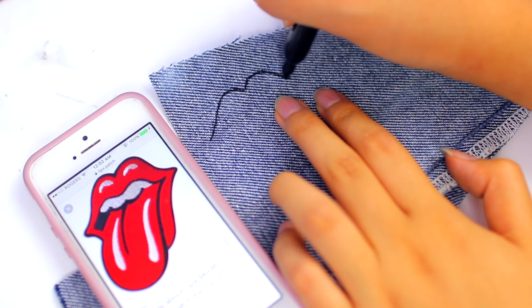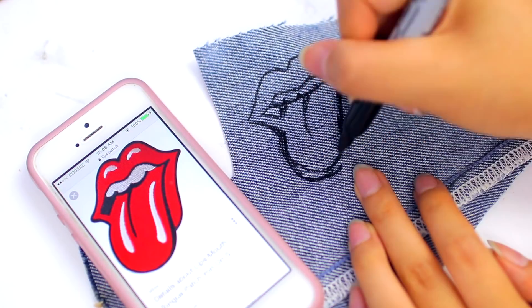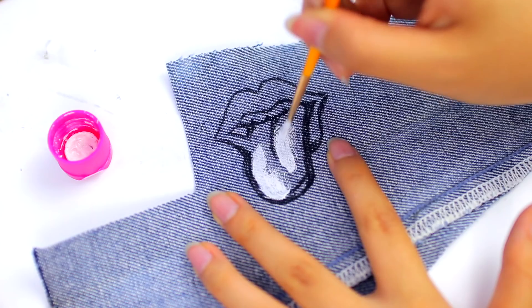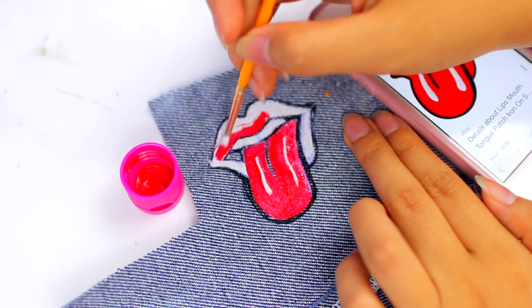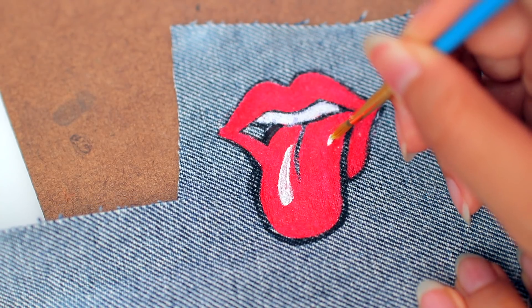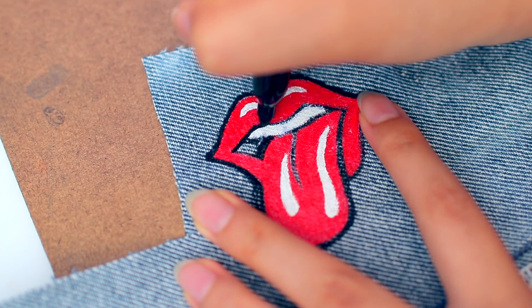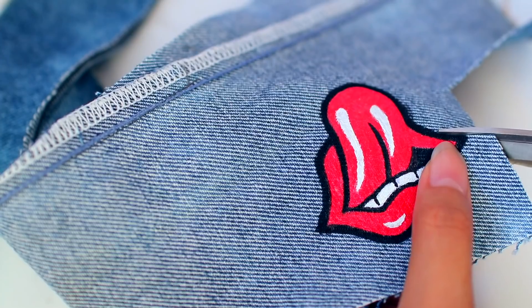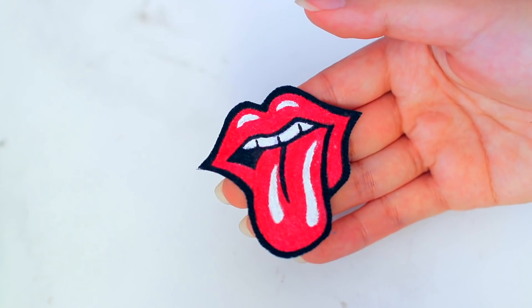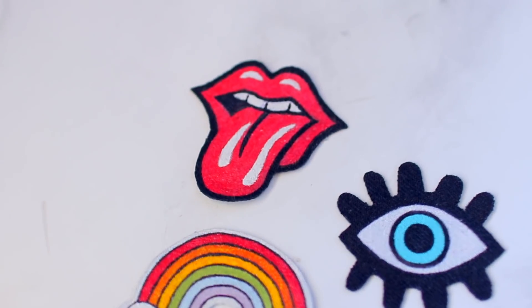Moving on to the lips one — I'm doing pretty much the same thing except just with a different design. I searched up a lips patch on Google and then I'm just free-handing that onto the denim. I'm painting it using white paint first and then going on top of that with red, because the color will pop a lot more. I'm going in with some white paint to create the shiny highlights from the original picture, then going in with my sharpie to outline everything and fill in all the black spots. I'm cutting it out with my scissors, covering the edges with sharpie, and using fabric glue to make sure everything doesn't fray.